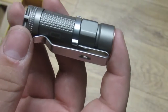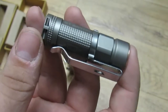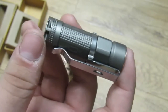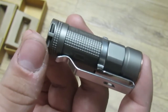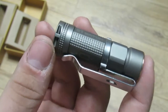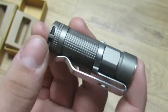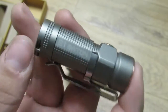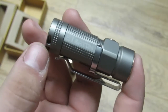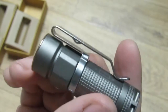On high at 480 lumens you'll get one and a half hours of runtime, then it drops to 240 lumens for 90 minutes. Medium is 75 lumens at six hours, low is 7 lumens at 40 hours. There are also two hidden modes — a moonlight mode at half a lumen giving 600 hours of runtime, and a strobe.